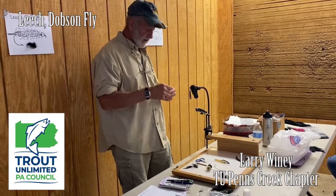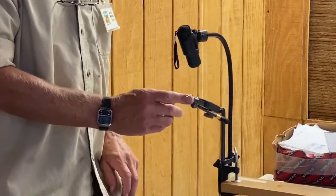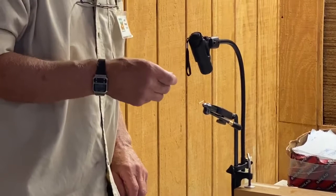This is the hook we're going to use. I put that in my vise, and I put it in so that the point of the hook is inside the jaw. The reason I do that is so I don't catch my thread on the point and cut my thread.